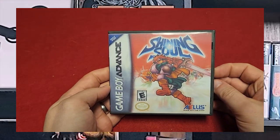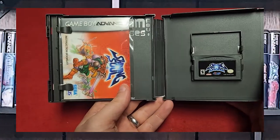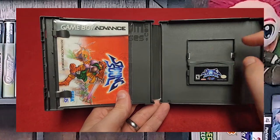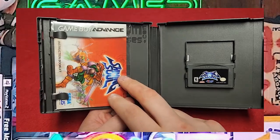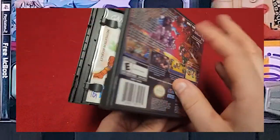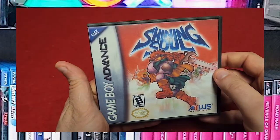Another Atlus game — Shining Soul. Shout out to Lightsaber Samurai for games like this and letting people know that Atlus is someone to look out for. Another custom game case, another acid-free bag, and then the game. These are just great covers — I love the artwork that they do.